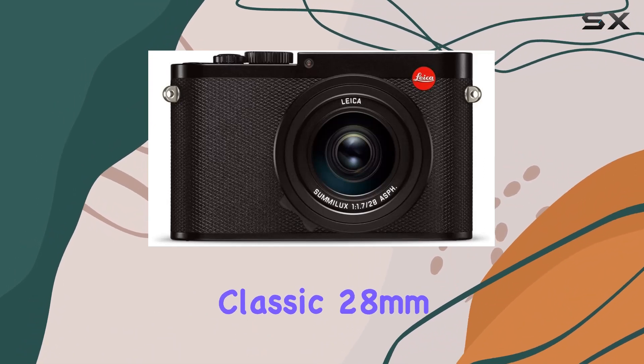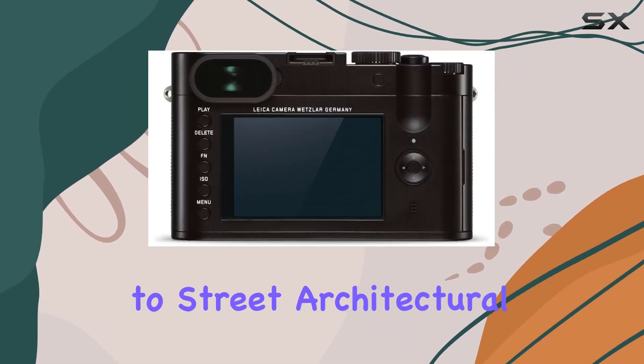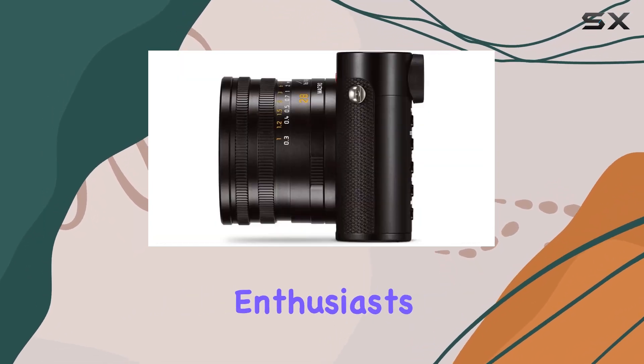The classic 28mm focal length is a versatile choice, catering to street, architectural, and landscape photography enthusiasts.